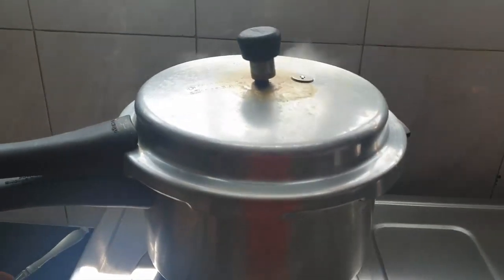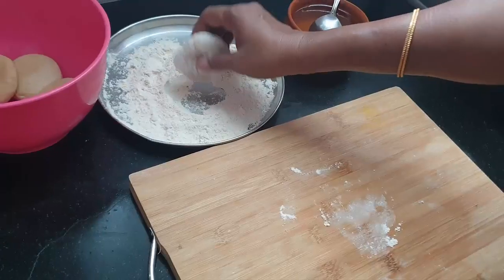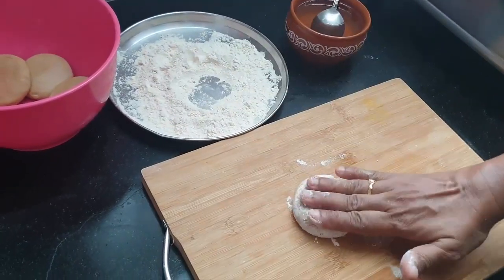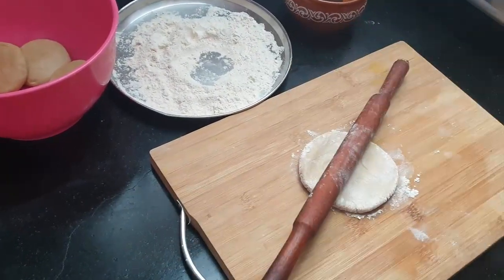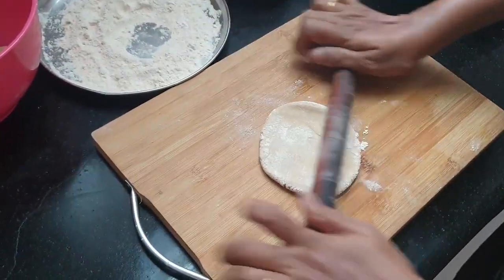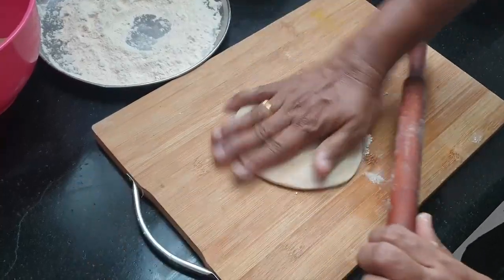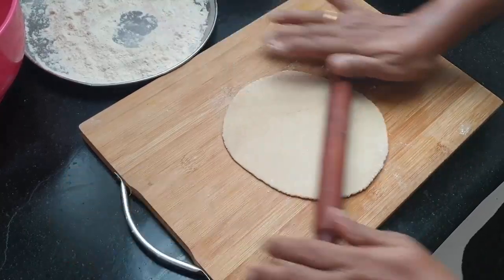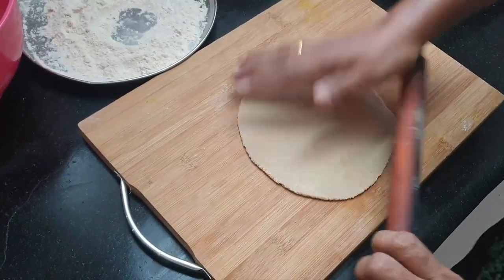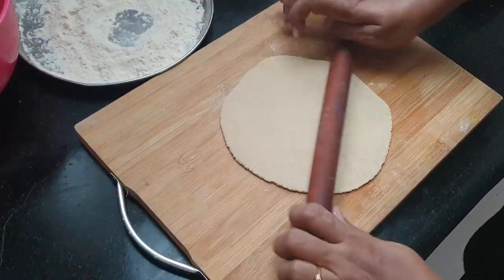We put the bacon with the bacon and patty, and put the bacon in. We make it. Let's add some salt.